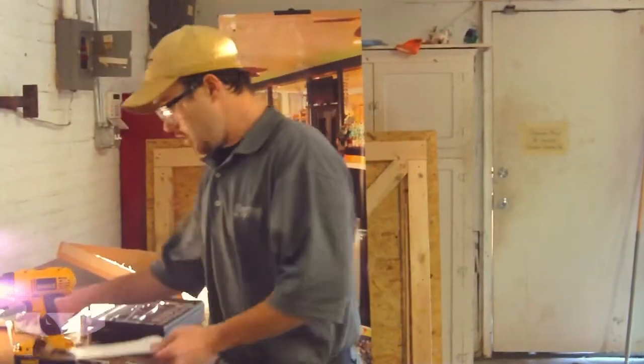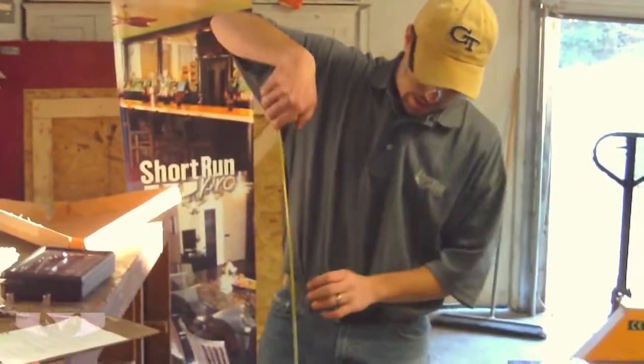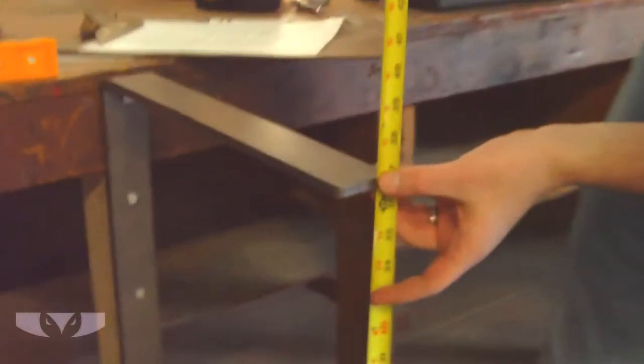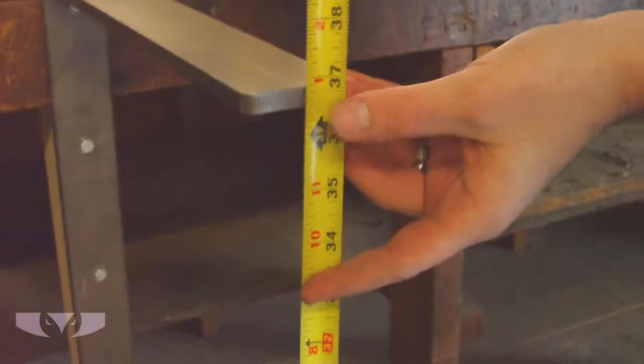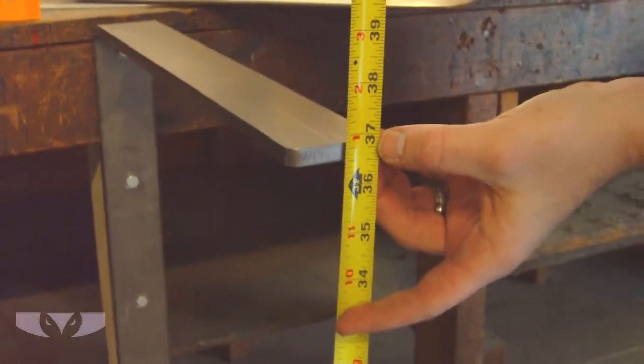The first thing I'm going to do is measure the height at the tip to give us our base. I've got 36 and 7 eighths.